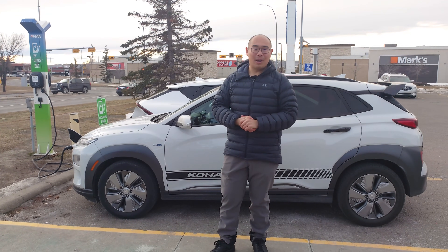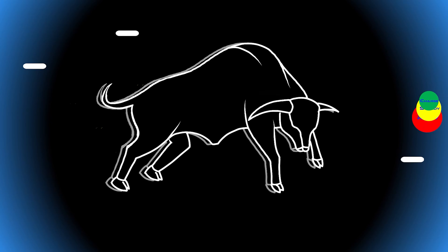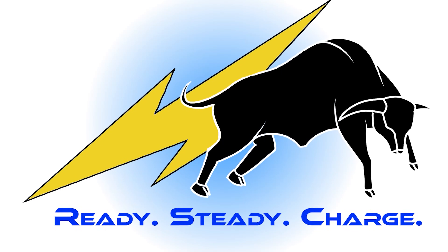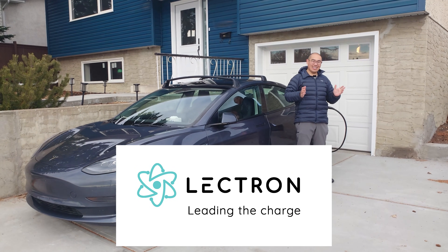Well, today we are talking about Level 2 charging. Welcome to Ready Steady Charge, and thank you to Lightron for sponsoring this video.